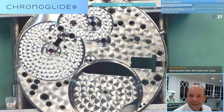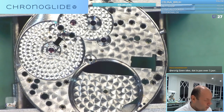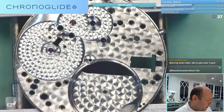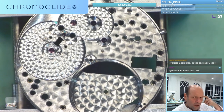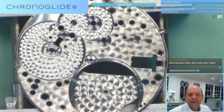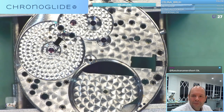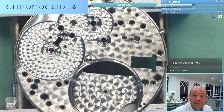Well, that's it for tonight. I will clean all the parts, and next week I will do the assembly online of this Patek Philippe.